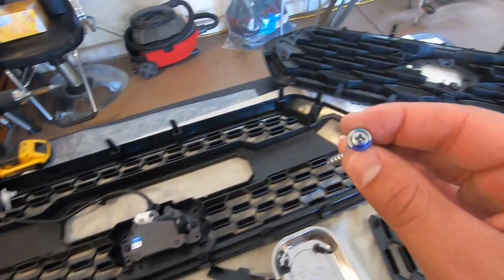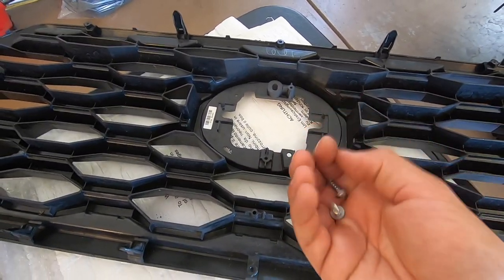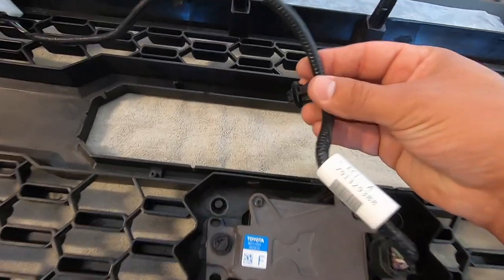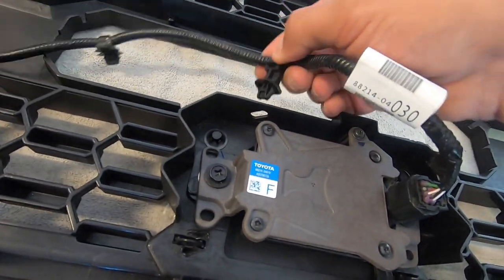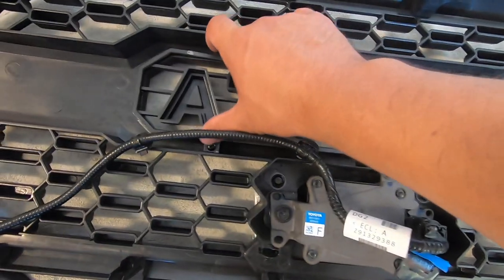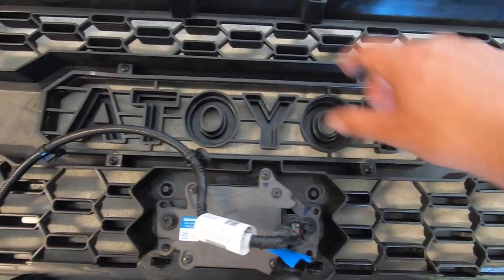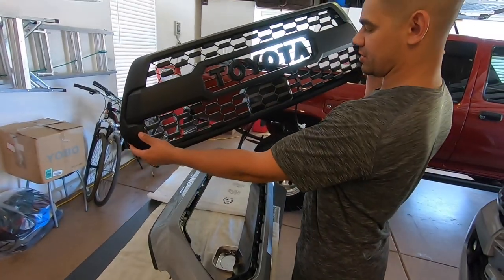Once the sensor is screwed in, you'll notice that when you take the sensor off the old grill you'll have two bolts with blue on them — you do not need those when the new sensor goes in. The old sensor had a mounting piece, but now it goes into a little slot for the clip right there. I'm going to remove all the tape and then put in the new Toyota emblem. The grill comes with four screws — two and two — but I couldn't find my baggie so we used our own four screws. Just make sure you don't put the Toyota emblem in backwards or upside down.